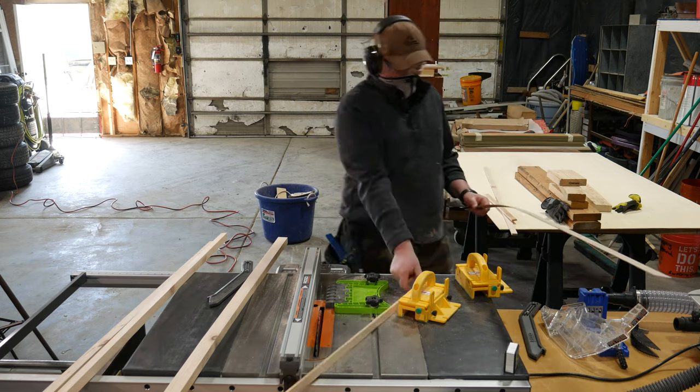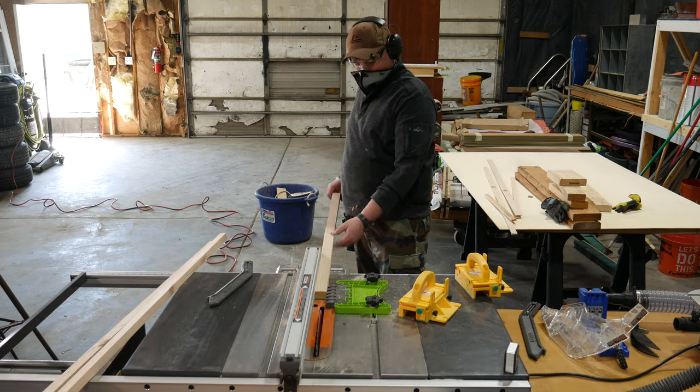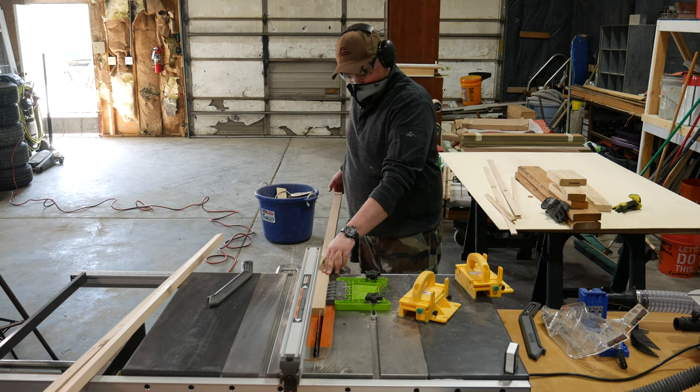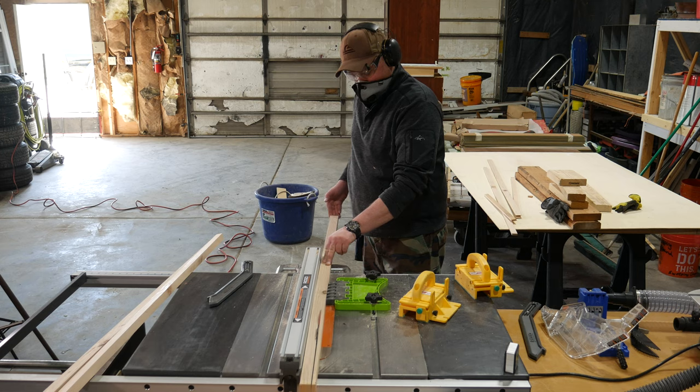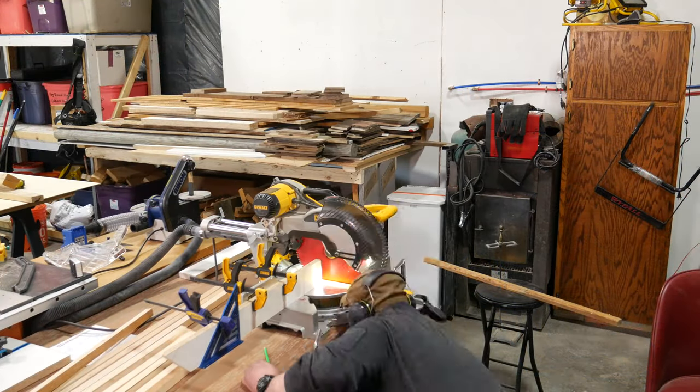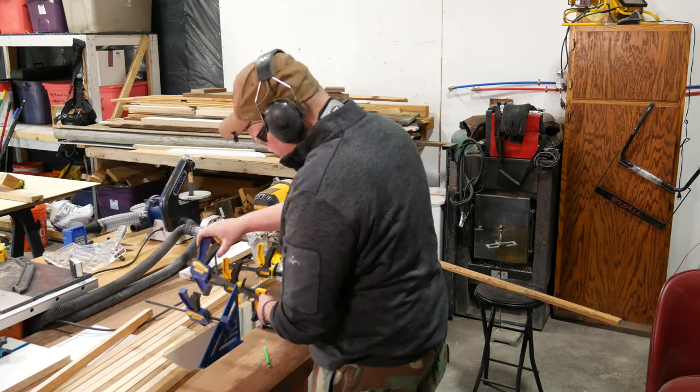You can always joint and plane the 2x4s to get them perfectly flat and square before you rip them down into square stock, but for this build it really isn't necessary. Just do your best to use the straightest 2x4s you have and it will be just fine. Next, let's hop over to the miter saw to cut our pieces to length.